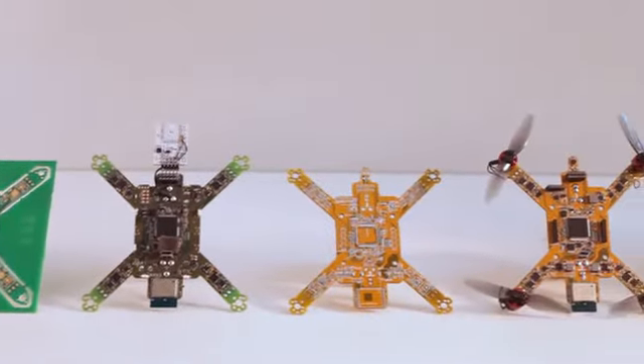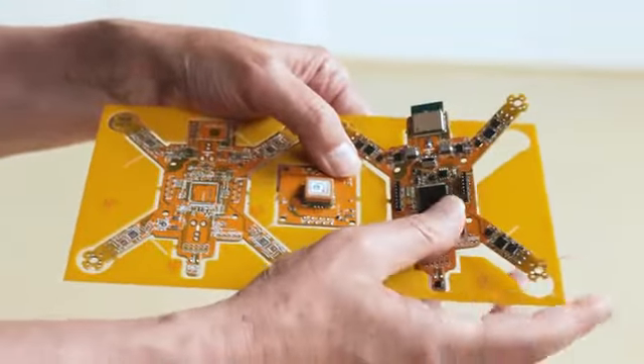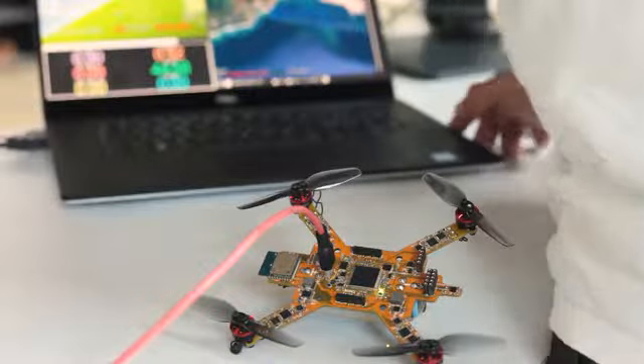We developed this flying electronic board through a lot of iterations, selecting the best components to make it open, programmable, and modular.